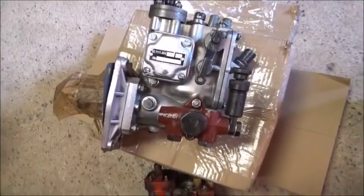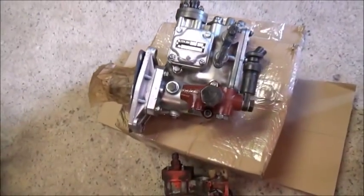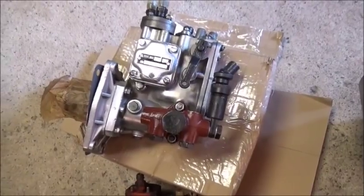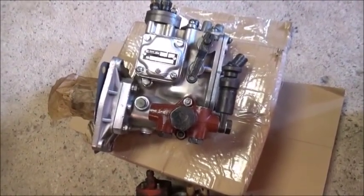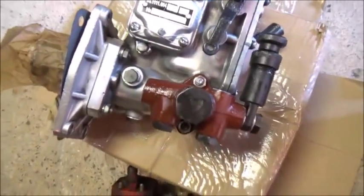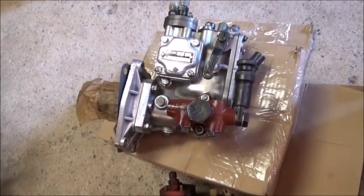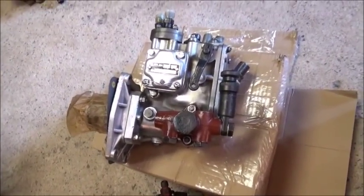So I got a replacement pump. Here it is. I bought this from Lithuania — and believe it or not, I bought it Sunday, it was shipped out Monday, and I got it Wednesday. Three days total to get this pump from Lithuania to here. It came DHL, and it went from Lithuania to Ohio, Ohio to Greensboro, Greensboro to here.